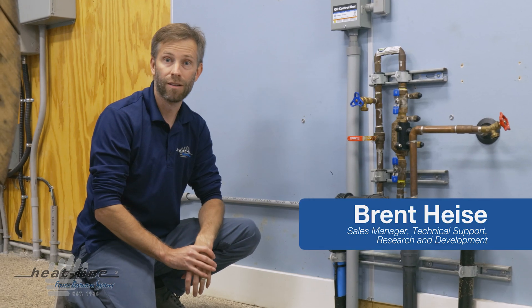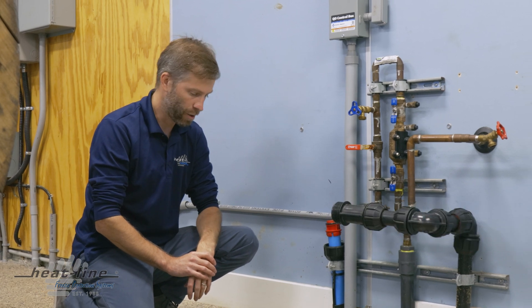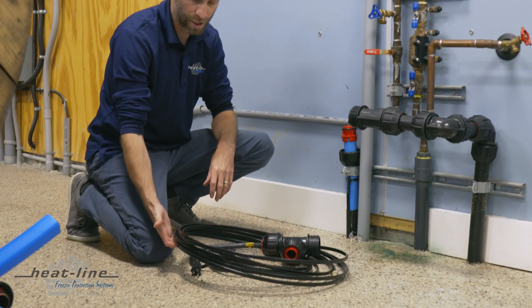Hello and welcome to this month's video vlog. This time it's going to be a little bit different — we're actually on site and I'm going to be demonstrating an internal retro line installation.